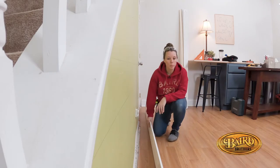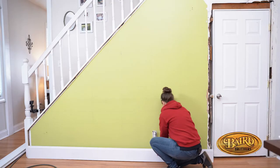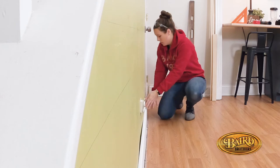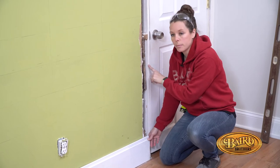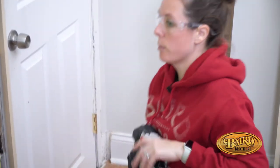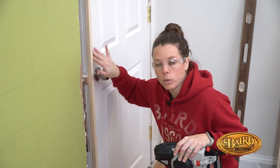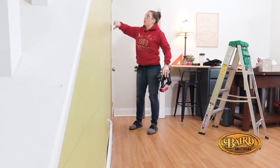We got our first piece already cut down. Right now we're just going to do a test fit and make sure we are in the right place. For this particular project, we are choosing to build out our door jamb. The reason we're building the door jamb out is because we have a three-quarter inch depth on this shiplap. If we weren't to build the door jamb extension out, we would lose the detail and the depth that comes with the door trim.